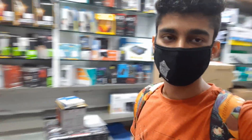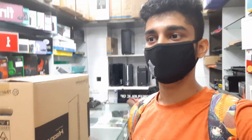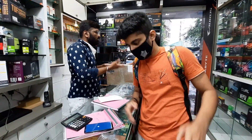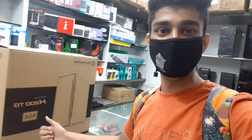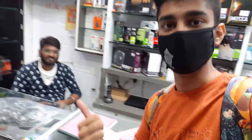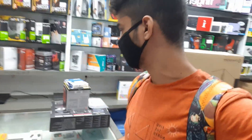The components are here and my friend is here too. Now I am going back home. My friend bought this Thermaltake cabinet, and Rohit bhai gave me a good deal — thank you Rohit bhai! We will continue with the next video showing the components.